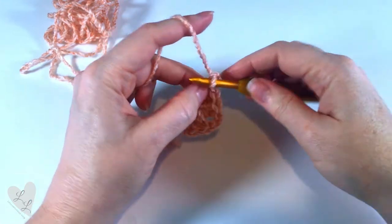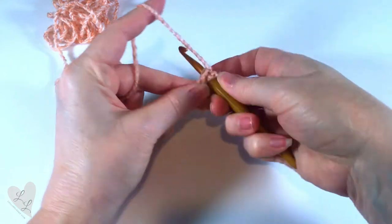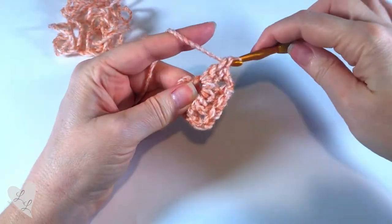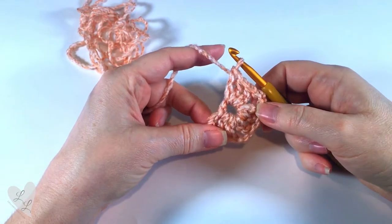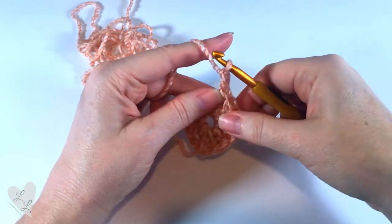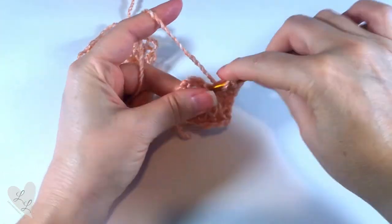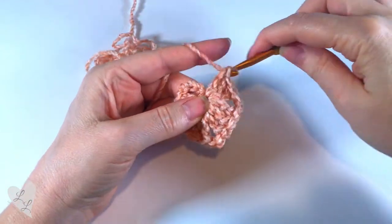So now we need to do our next corner. We chain two, and then another three double crochet into the ring — one, two, and three. Then we chain two, and now we're going to have our last group of three double crochet into the ring — one, two, and three.